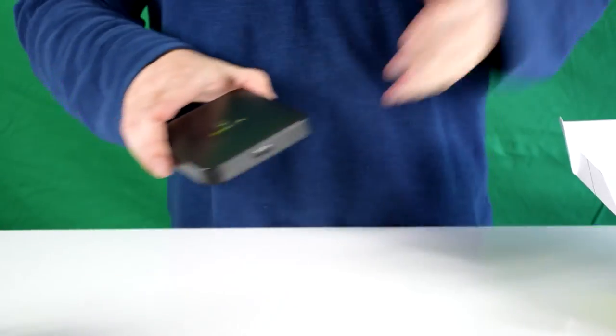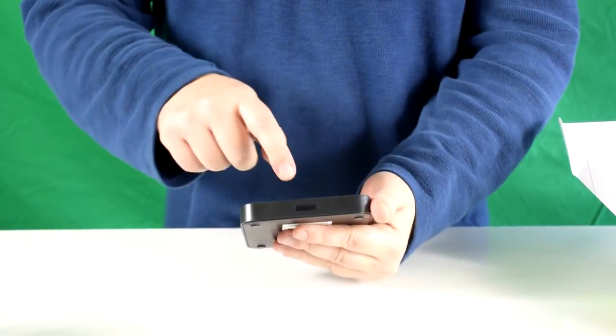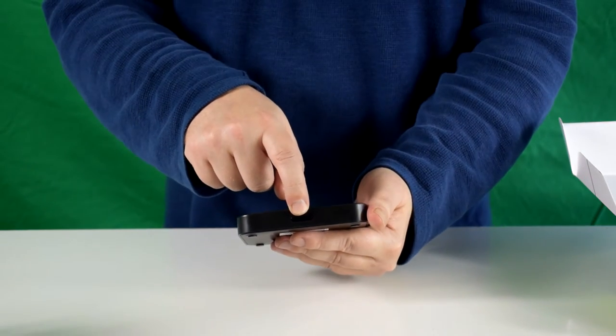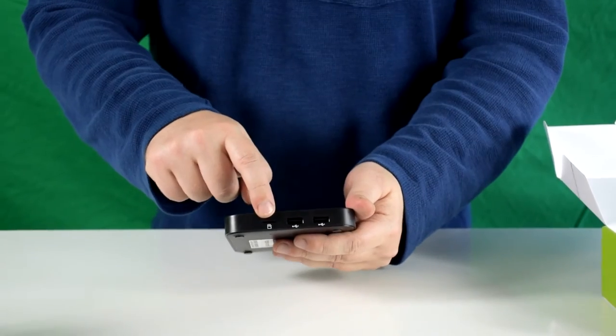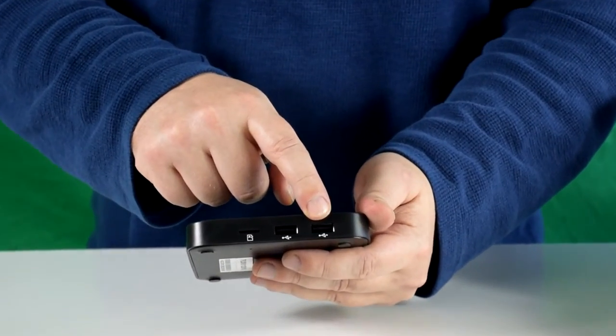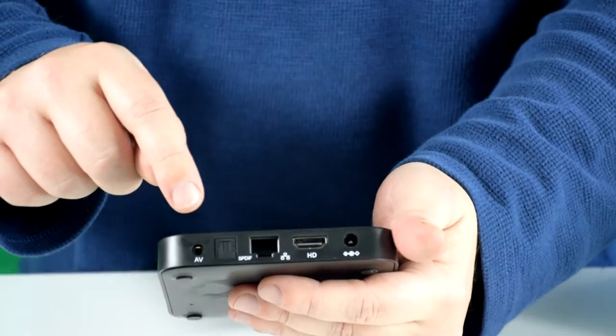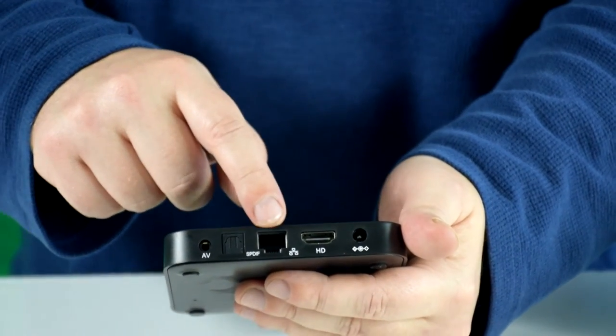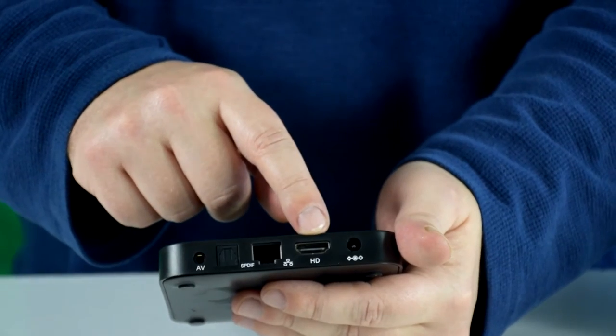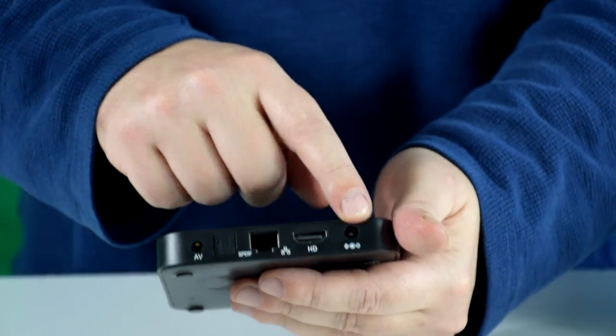On to the device: on the front you can see the power indicator and infrared receiver. On the side there is a micro SD slot and two USB ports. On the back is an AV connection, S/PDIF connection, ethernet, HDMI, and the power socket.